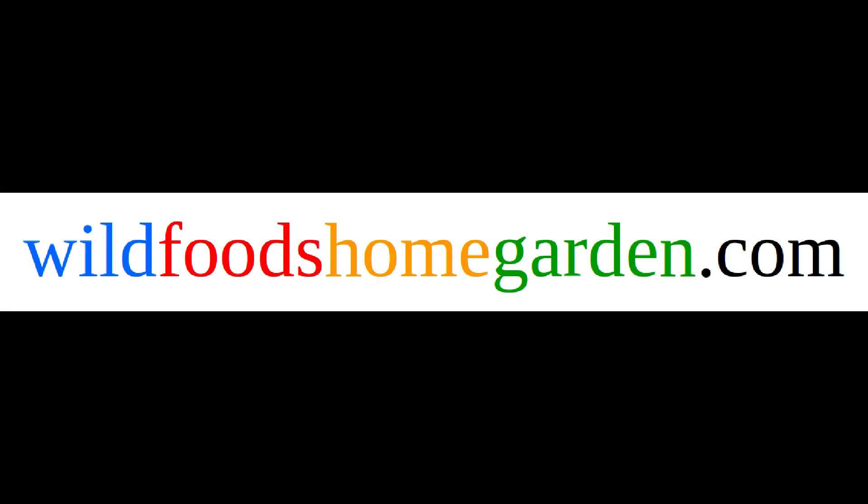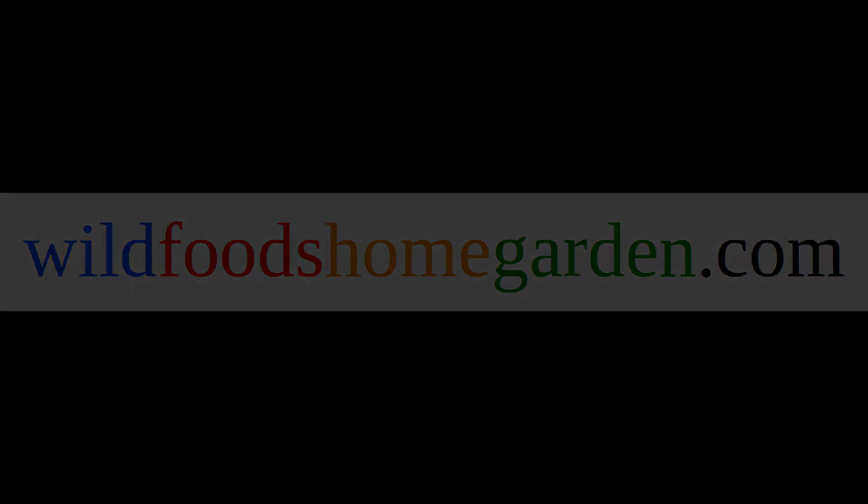In the description below are links to web pages that have complete descriptions and more information.